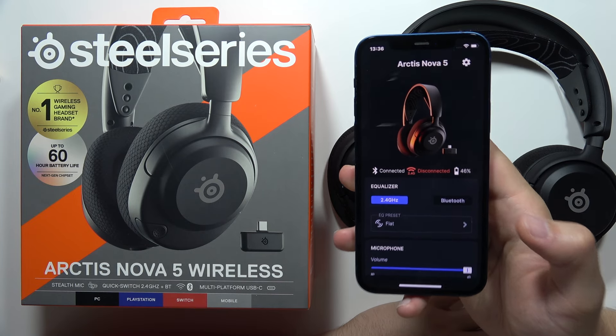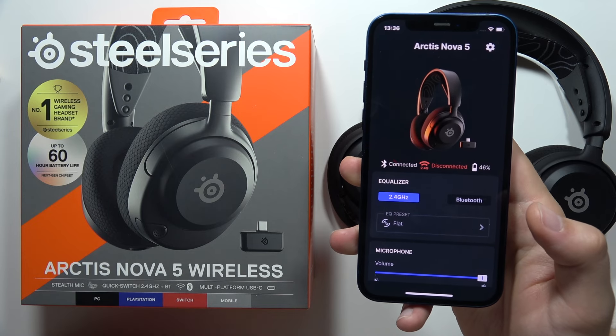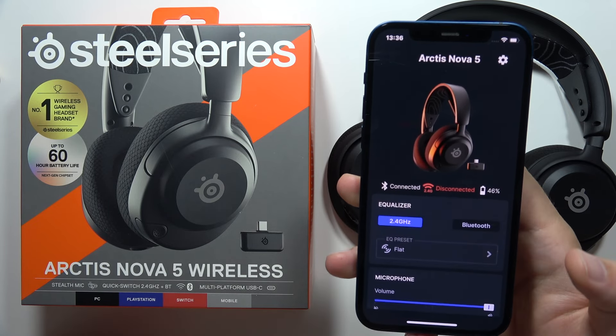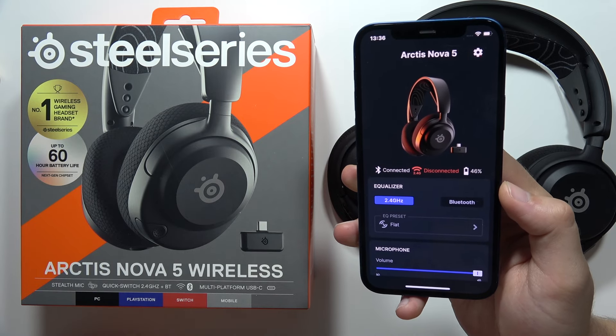to connect them to any smartphone like an iPhone or Android device. If you don't know how to do this, you can find a video on my channel. Once you are connected with your phone, the SteelSeries application, and your headphones,